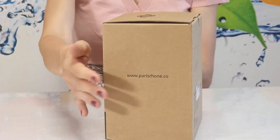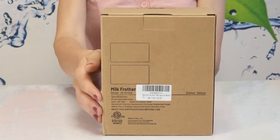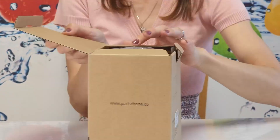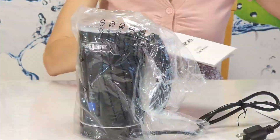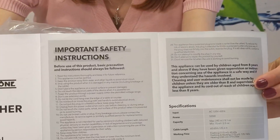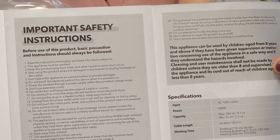Hello everyone, today we'll be unboxing, reviewing, and demonstrating an electric milk frother by Paris Rhone. It has nice secure packaging, a user manual, a cleaning brush, and an extra frothing heater with a whisk.